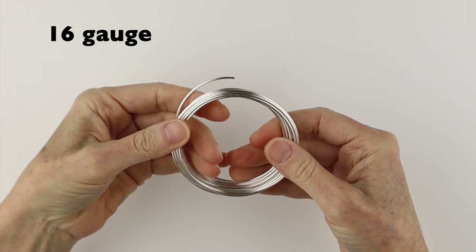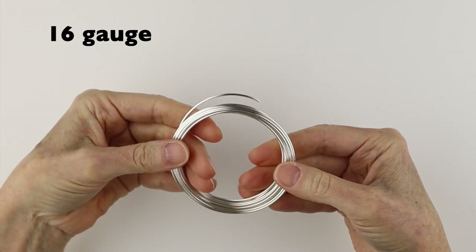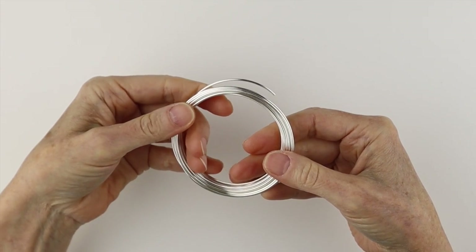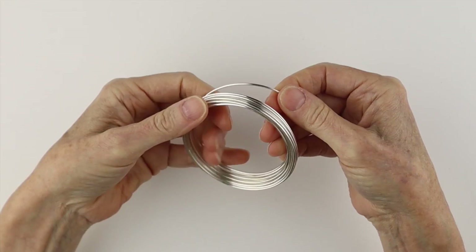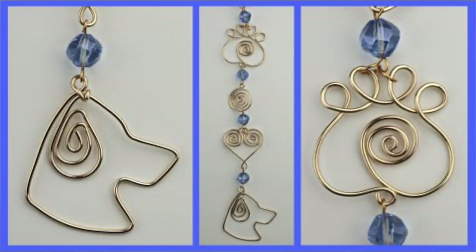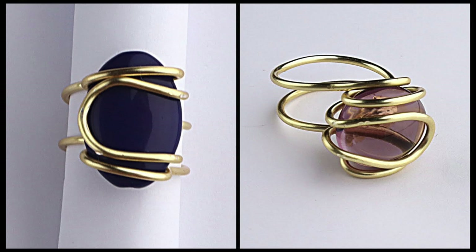The next size I use a lot is this 16 gauge wire. I'll put a conversion chart in the description below so you can see what everything is in millimeters. This one is great for sun catchers because it's a little bit thicker, and you can also use it for rings.